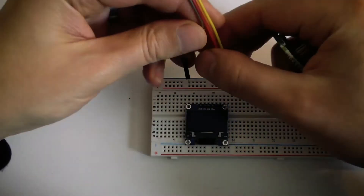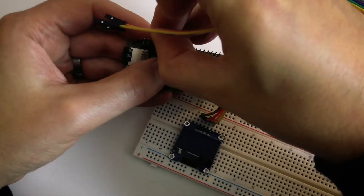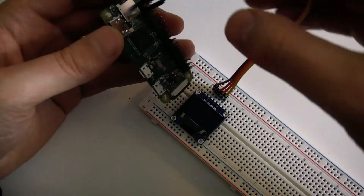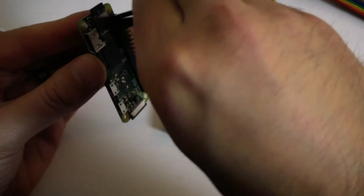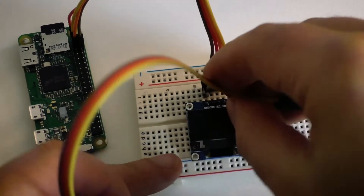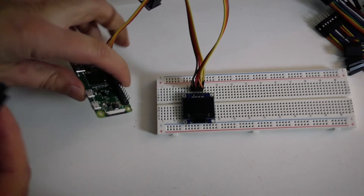So I'm just going to connect the components up now. Both the OLED and the temperature sensor use the same I2C bus on the Raspberry Pi, which means I'm using basically the same four connections for both of them — two power cables and two data cables. Right, so that's both components connected.